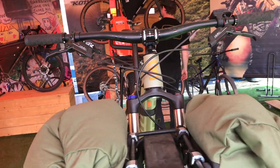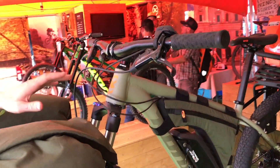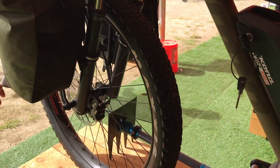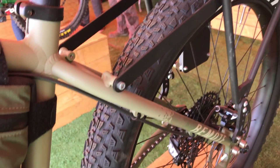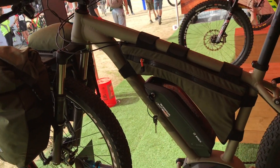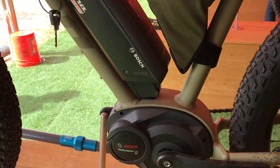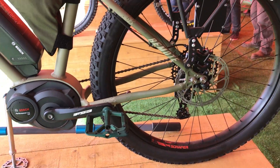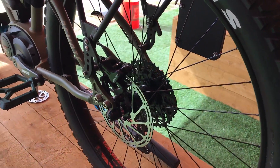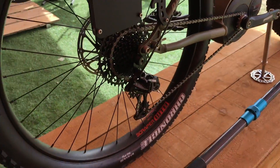Moving from the front to the back, we're using a very Hanzo-esque geometry. We have the Perion display. It's a 68-degree head angle. We've got the 27.5 by 3.0 Maxxis Chronicles — a great use of high-volume tires on this platform. There are three sizes: small, medium, and large. We're using the Bosch 500-watt power pack and the Performance Line CX motor. We've got an NX 1x11 drivetrain, and the bike is stopped by SRAM Level-T brakes. Thru axles front and rear as well.